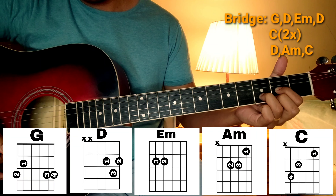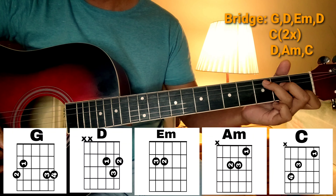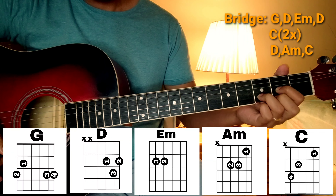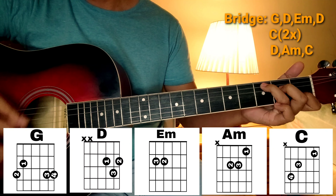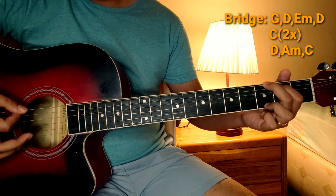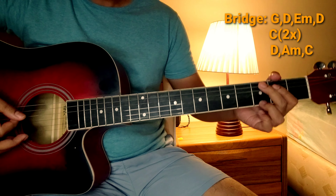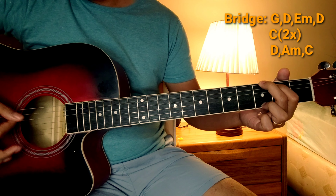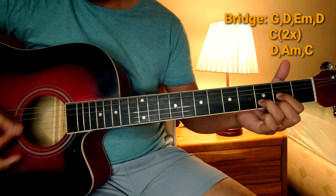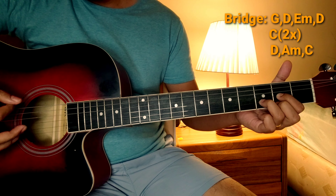So, bali dun sa bridge, medyo madami-dami yung mga chords na ginamit dun. Ang mga chords na nagagamit dun ay G, D, E minor, tapos D, tapos C — dalawang beses. Tapos, dun sa huli: D, A minor, A minor, at saka C. Ang strumming natin parang pababa lang siya — parang medyo intense.